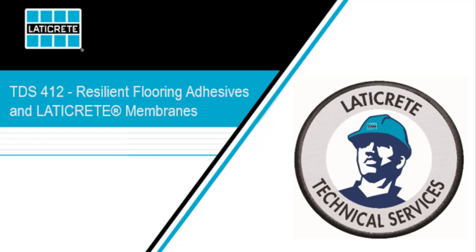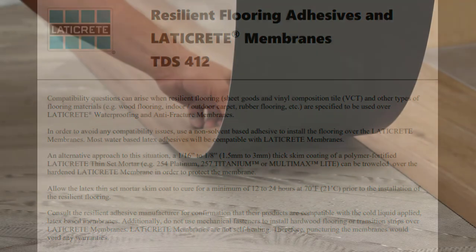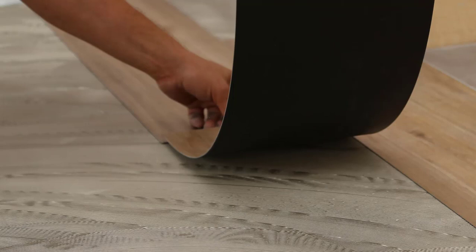This is Marcel Shane with LATICRETE Tactical Services. Today I'm going to review our Resilient Flooring Adhesives and LATICRETE Membranes TDS412, which is going to help answer a question that we get often in our department.